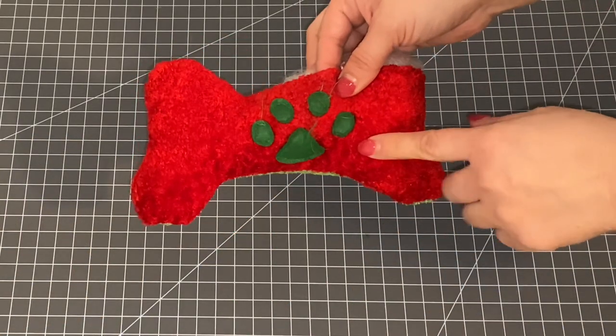Hi guys and welcome back to Life of Posey. In today's video I'm going to show you how to turn an old dog toy into a new dog toy. Posey got this little dog bone for Christmas and as you can see it's already falling apart, so instead of tossing it out or stitching it closed again, I decided to transform it into a new toy rather than having these green and red colors around my house all year long.